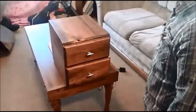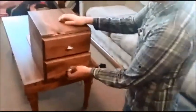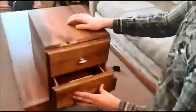This is the secret knock lock box. Right now I have the bottom drawer unlocked so I can show you some of the stuff going on inside there.